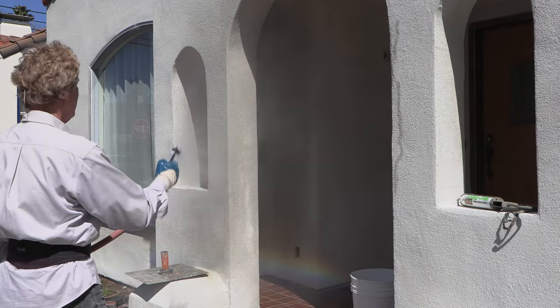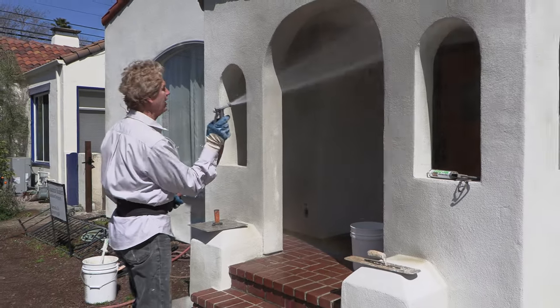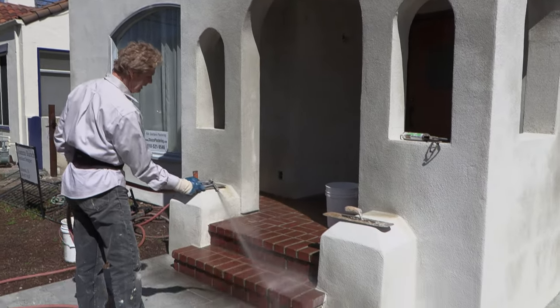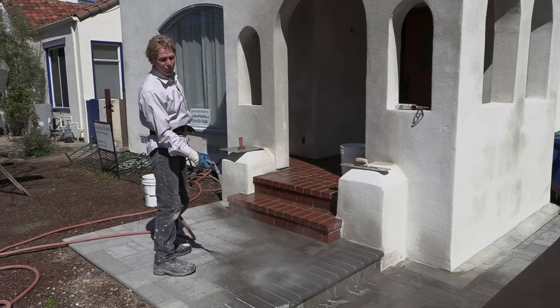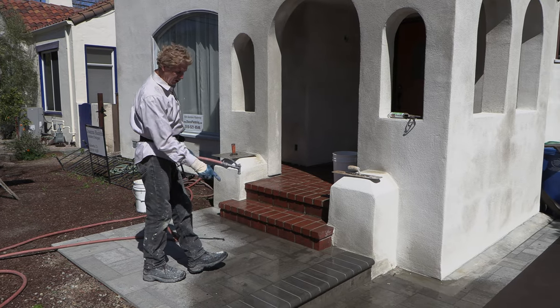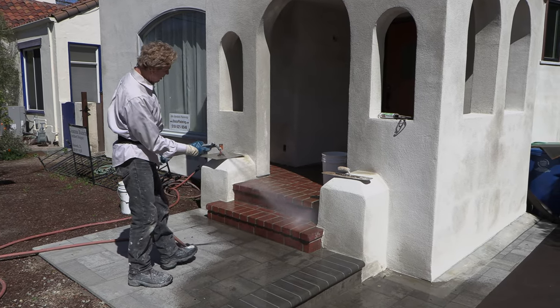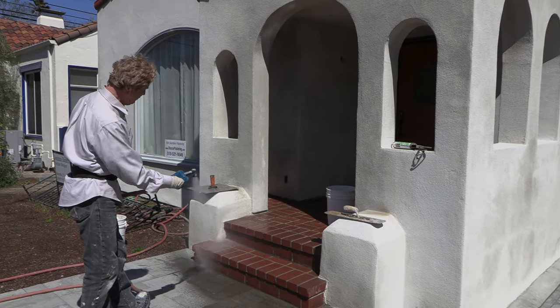You take a water hose and you wet that. Notice when you wet stucco it darkens — when you wet bricks, look at that, it darkens. When you wet stones, it darkens. Why? Because it's maintenance-free. You never have to paint these — in a hundred years this should look just like this. The bricks are already 120 years old, but notice you don't have to paint them, you don't have to do anything to them.